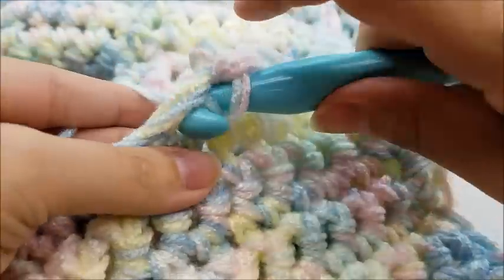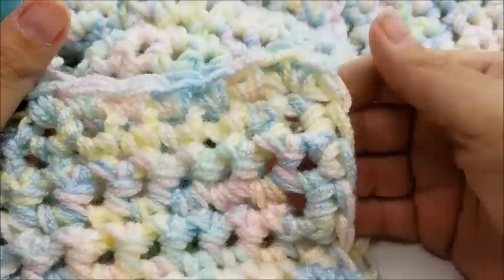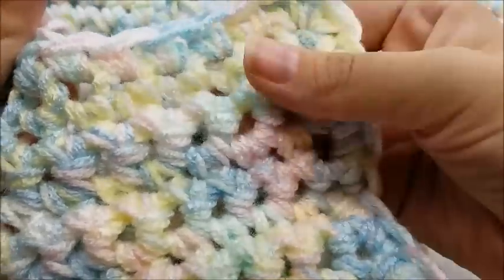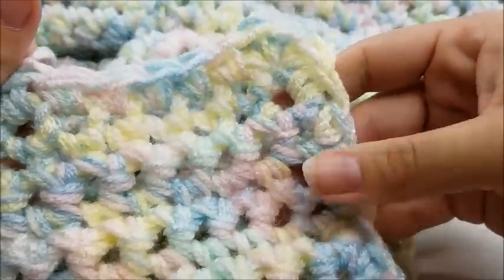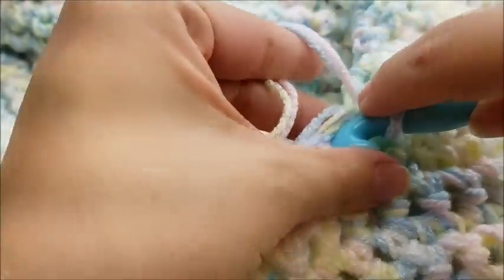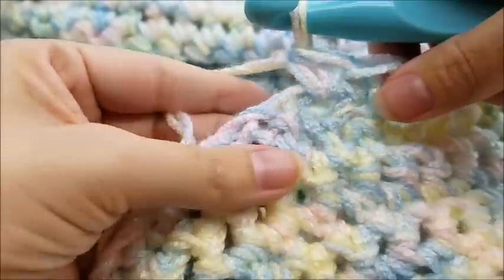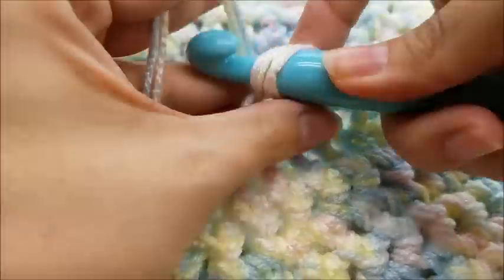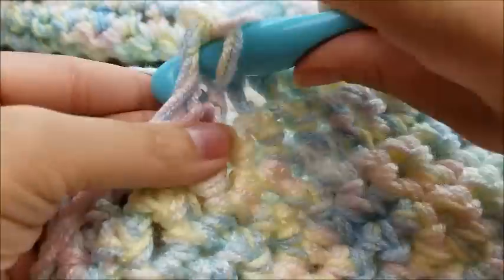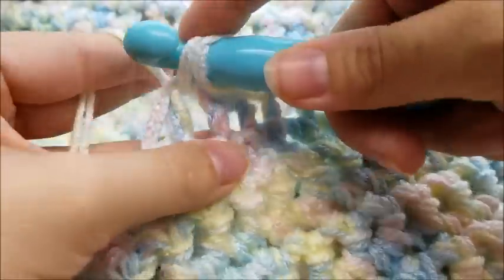Continue putting one single crochet in every stitch along the short side. As you can see, when you put three single crochets in a corner it stays nice and rounded so it lays flat. If you just put one it would kind of flip up, so by putting three it will lay flat. Just like this — one single crochet in every stitch — and I'll meet you at the next corner.